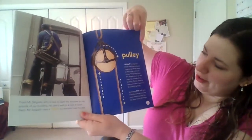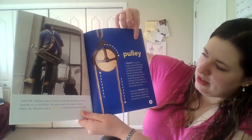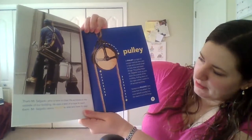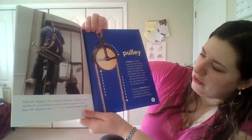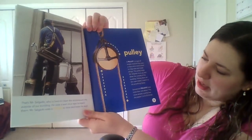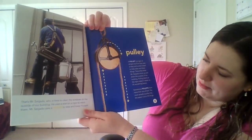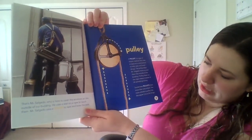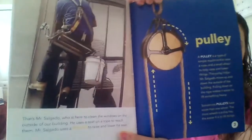A pulley is a type of simple machine that uses a rope and a small wheel to help raise and lower things. The pulley helps Mr. Salgado move up and down the outside of the building. Pulling down on the rope makes it easier to lift something heavy. Sometimes pulleys have more than one wheel — the more wheels a pulley has, the easier it is to lift things.